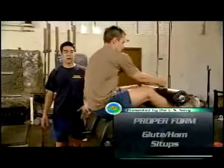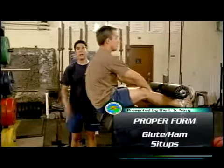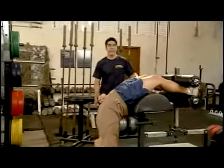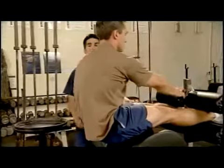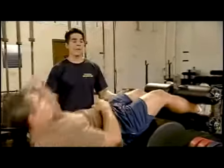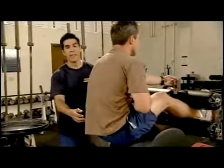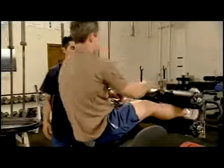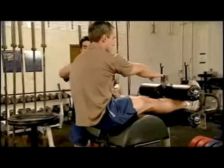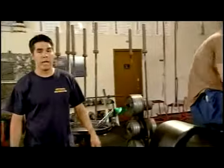We're going to sit in the glute ham developer, positioned slightly behind the pads. He's going to lower down, touch the bottom, and sharply extend his knees to come up. This is a safety point: if he comes up with a soft knee — meaning not fully extending it — he's placing a lot of stress on his lower back. To alleviate that stress, we sharply extend the knee, which brings us up. Notice the velocity when he does it correctly — that's because he's getting the hamstring involved. He'll do ten repetitions.